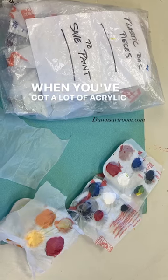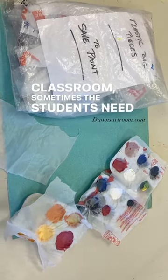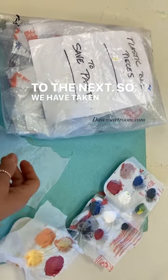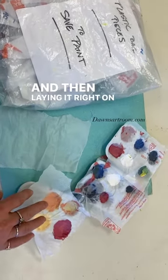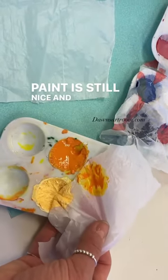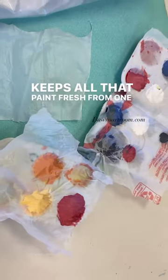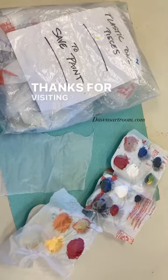When you've got a lot of acrylic paint going at any one time in your classroom, sometimes the students need to save paint from one class to the next. We have taken to cutting out plastic grocery bags and then laying them right on top of the palettes. The paint stays nice and wet, keeping it fresh from one class to the next so you don't have to worry about waste. Thanks for visiting the art room.